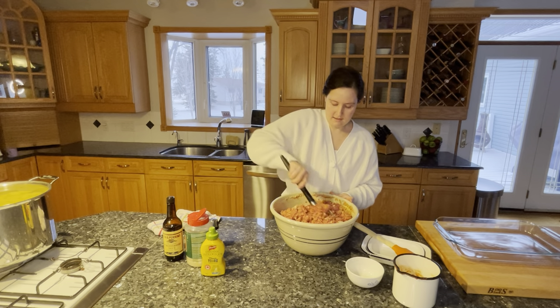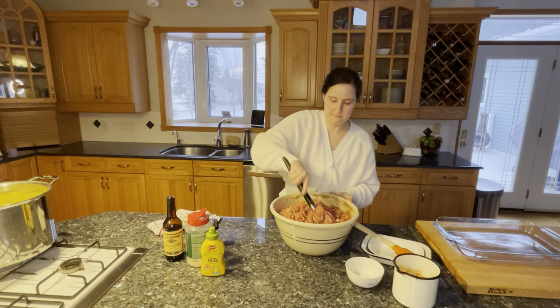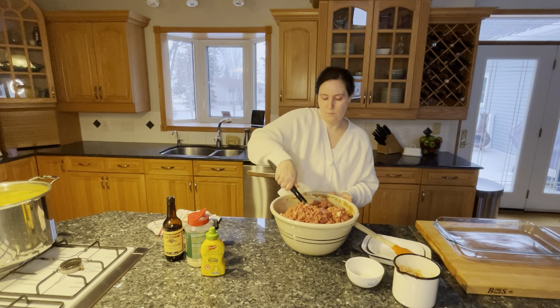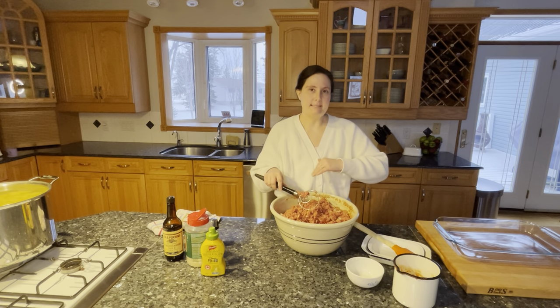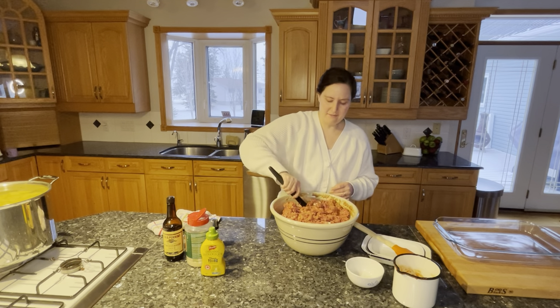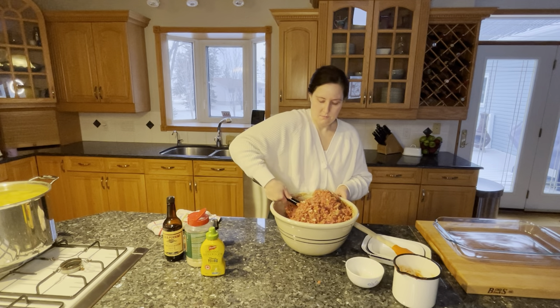The dough whisk worked pretty well and this is just about done. It looks good. If you're wondering if your seasoning is okay, you can take a little bit of this, cook it in a pan, and taste it before you bake off the whole thing — but I've made this a lot and I'm comfortable with how it is.